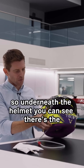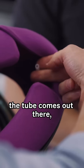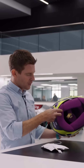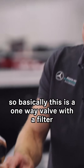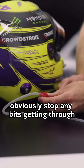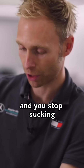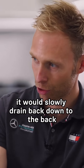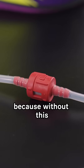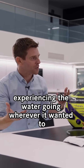So underneath the helmet you can see there's the tube coming out there, and you're sucking through that tube. Basically this is a one-way valve with a filter — obviously to stop any bits getting through — and a one-way valve so that when you stop sucking it won't slowly drain back down to the bag. This is really the magic behind it, because without this you'd just be experiencing the water going wherever it wanted to.